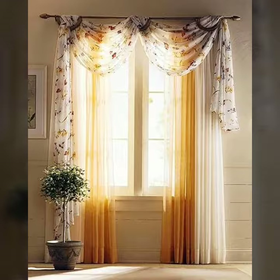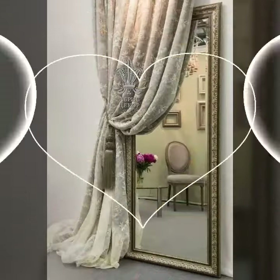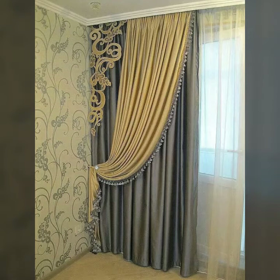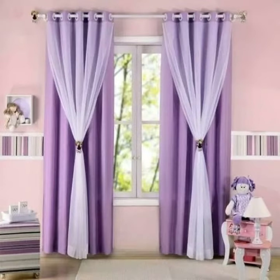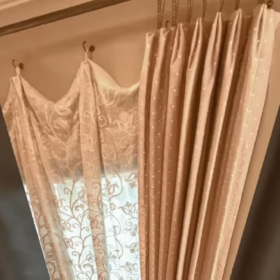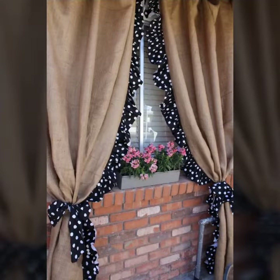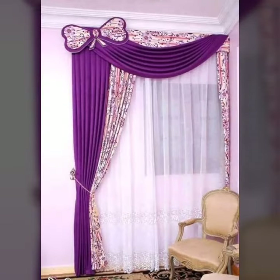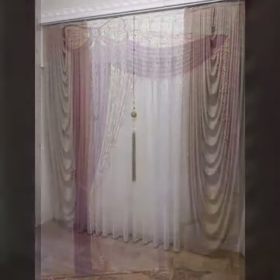Curtain designs for you, for your room's decoration. This is a beautiful curtain design — a very good design with a very good color, contrast color, single color and net. With every fabric you will get a very good look in curtain designs.